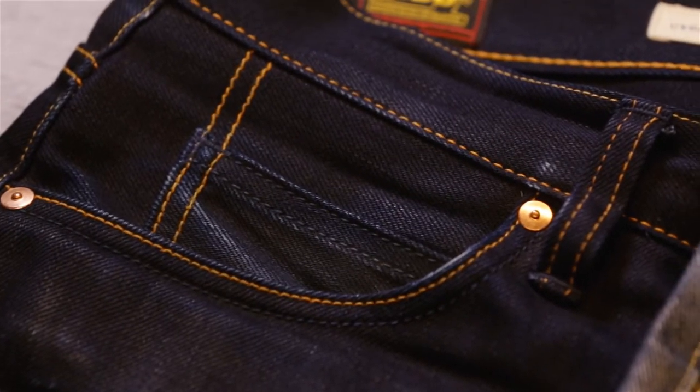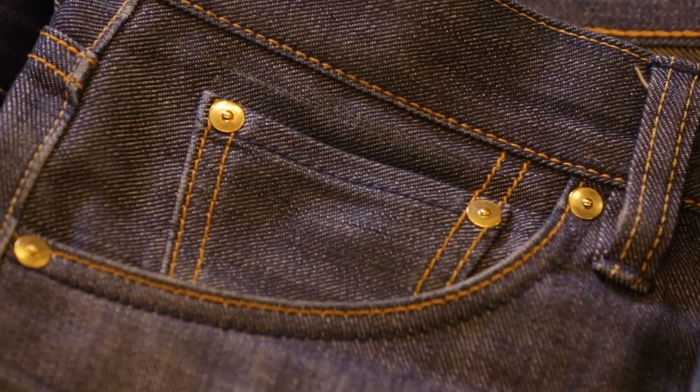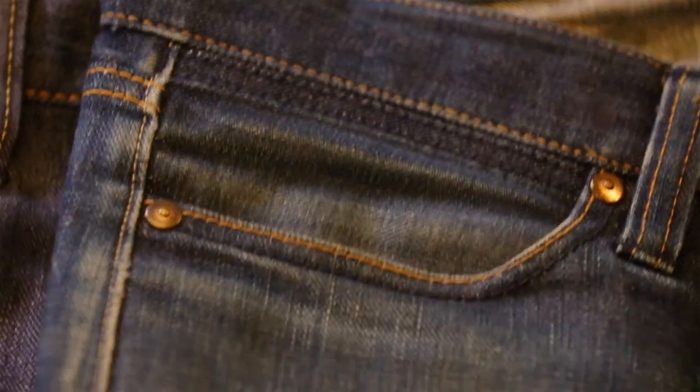The 006 is inspired by Lee. The 016 has a coin pocket that looks like the Levi's one, and the 710 coin pocket is basically the Wrangler version.